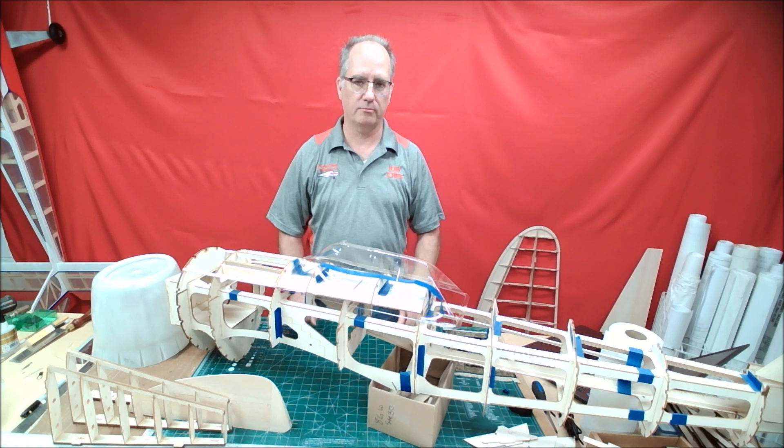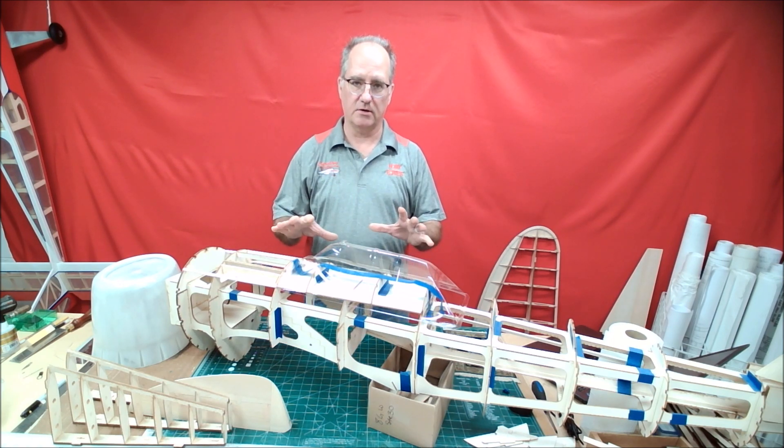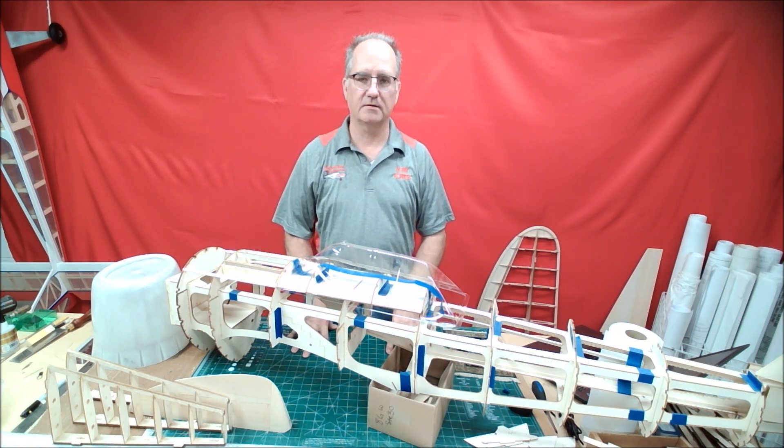Hello again and welcome to the Carolina Custom Kits channel. Today I would like to go over a little bit of information on our TopFlight Redo P-47 kit. The kit obviously isn't available from TopFlight and hopefully at some point it will be, but I've had some orders for it.